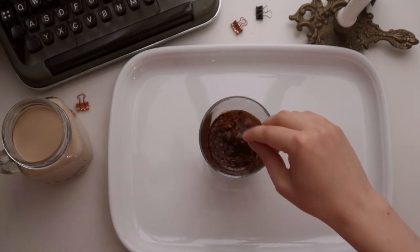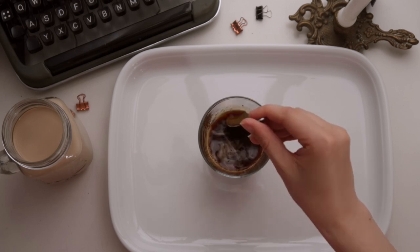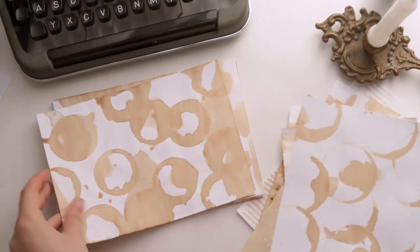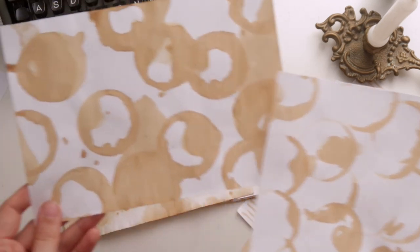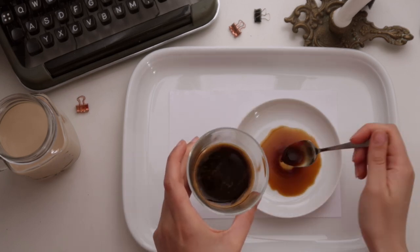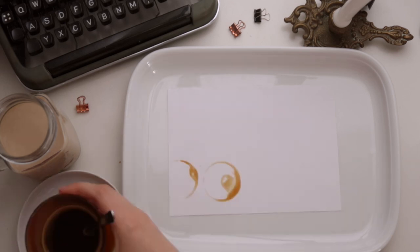The first step has to be to mix the coffee. I made sure to create an extra dark concentrated mixture. Let's start with an old classic when it comes to coffee patterns on paper, by setting our glass or mug into the coffee in the little bowl and then placing it onto the paper for these ring-shaped coffee mug stains.